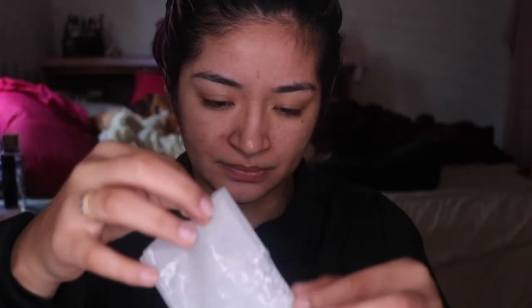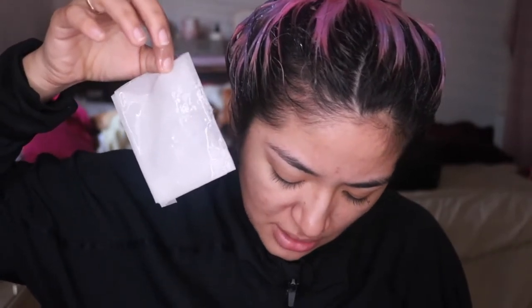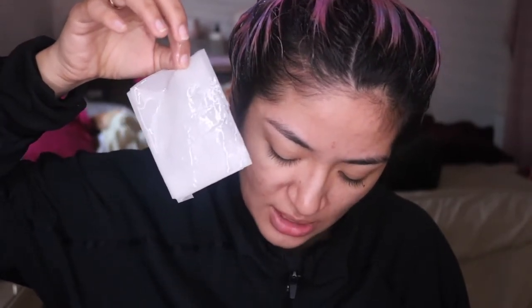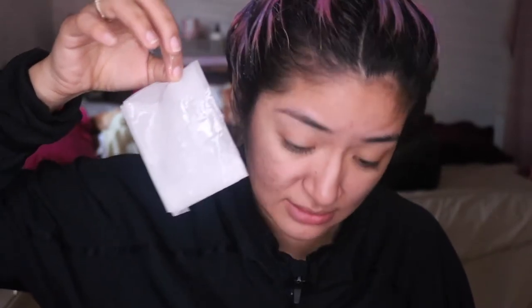So let's open this baby up and put this on our face. I didn't even read the instructions — I'm so out of the game. This says you're going to have to leave it on for 20 to 30 minutes. Then when you're done, you remove it, pat it on, and you will be set. That's it.